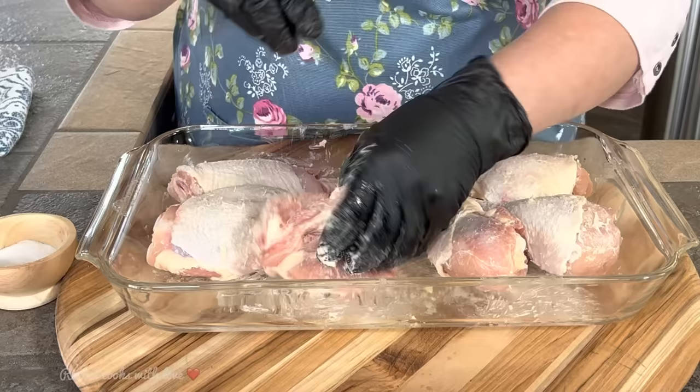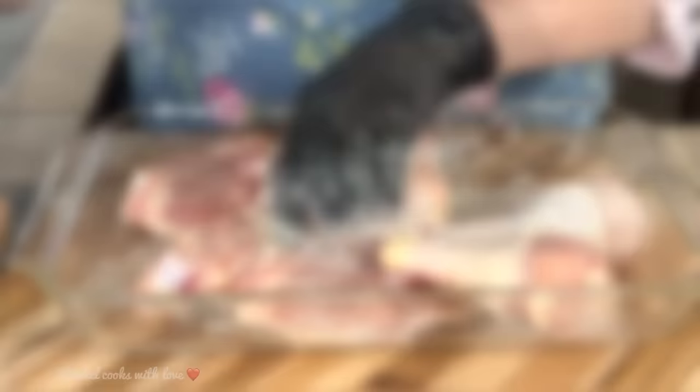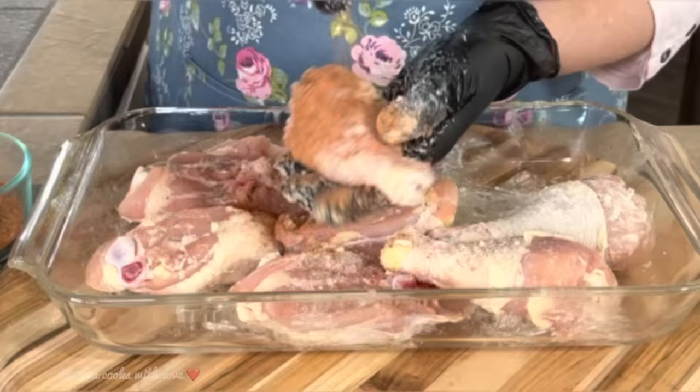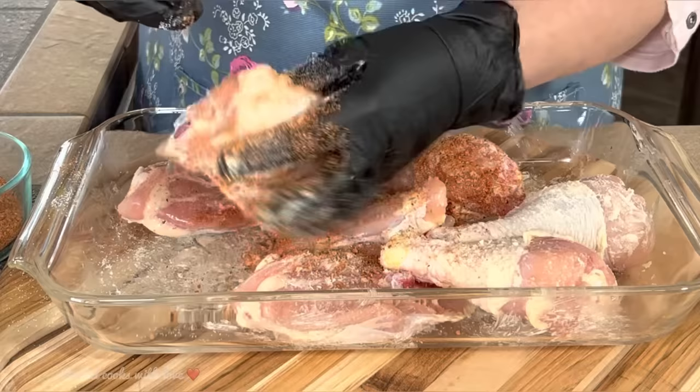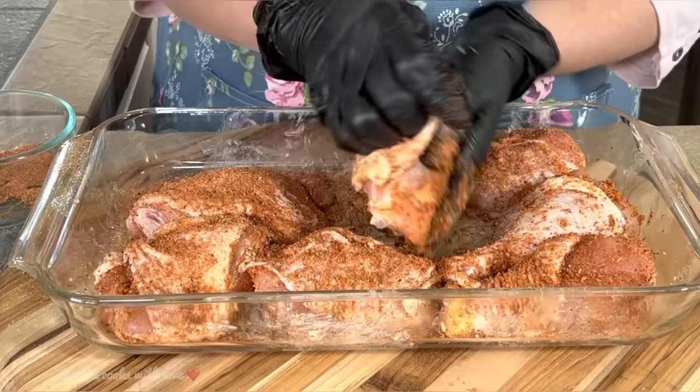Now I'm going to salt my chicken. I like to do every piece individually like this because I'll know exactly how much salt is going on every piece. So I'm done with the salt — now I'm going to season every piece with my seasoning. Once this dish goes into the oven, the butter is going to melt again and it'll be perfect for basting. I like to put the seasoning under the skin too, just make sure it's all well coated — rub it in really good and underneath the skin, then put the flap over.